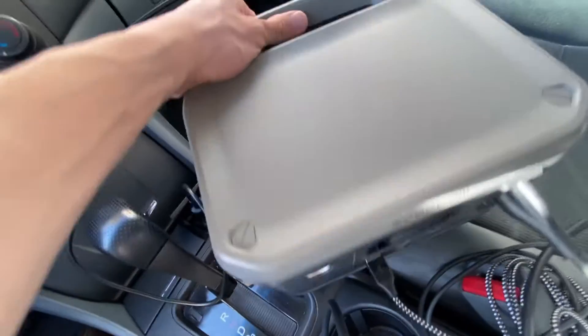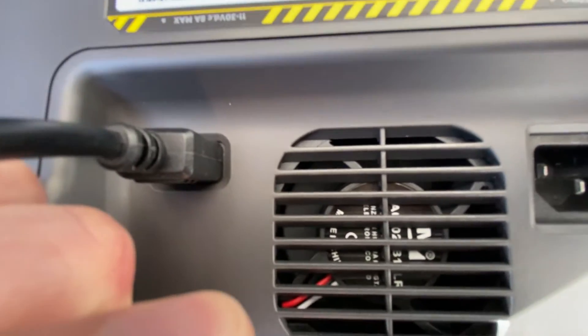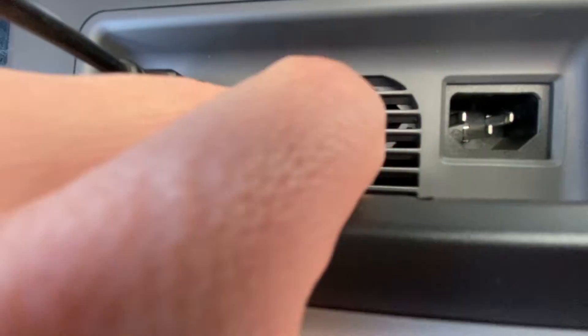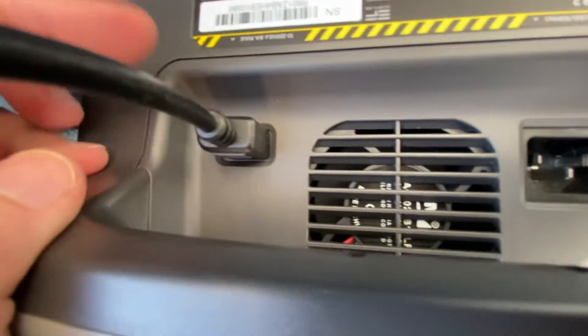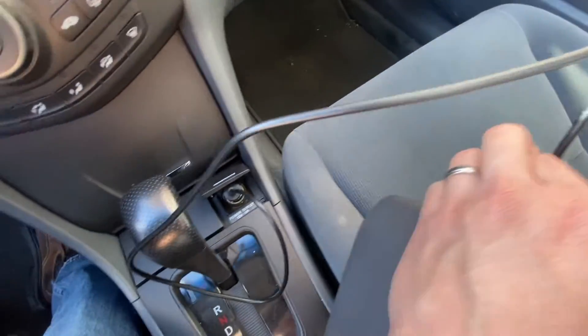Because it's charging right now, you might hear a small hum — that's because there's a fan back here running. You also have the AC input right here if you want to charge it that way; it'll charge from zero to a hundred percent in about one hour, which is crazy fast.